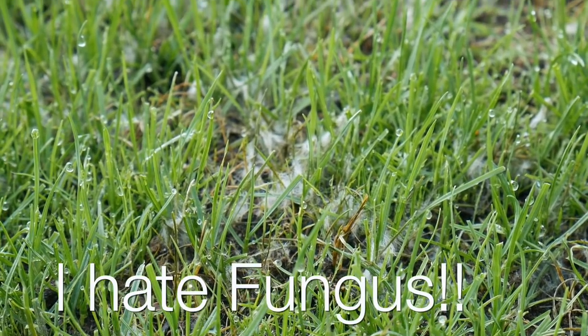This is what happens when you're worried about lawn renovations — you get up at 5 in the morning, or you've been awake since 4, because you can't sleep. You need to go check and make sure the fungus isn't overtaking your yard.